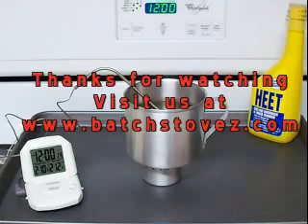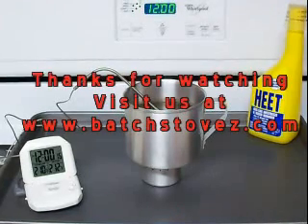So that's that one. I'll be doing the big mug next.